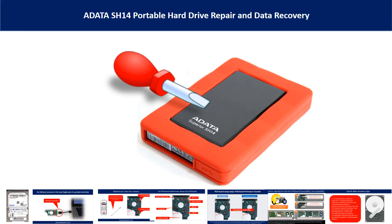Hello there. In this video, we are going to talk about ADATA SH-14 Portable Hard Drive Repair and Data Recovery.